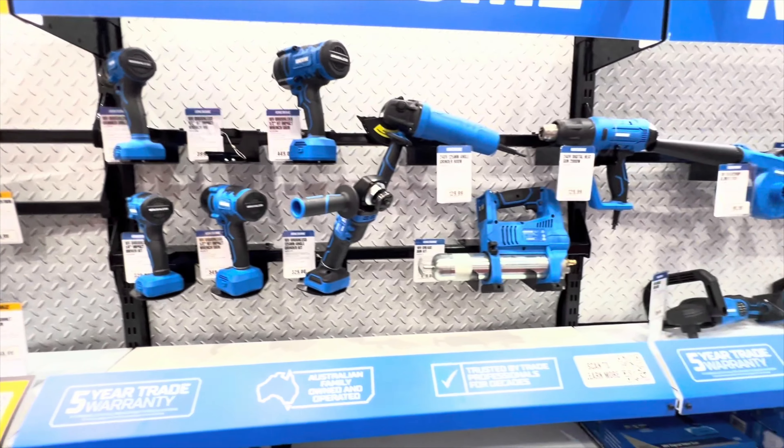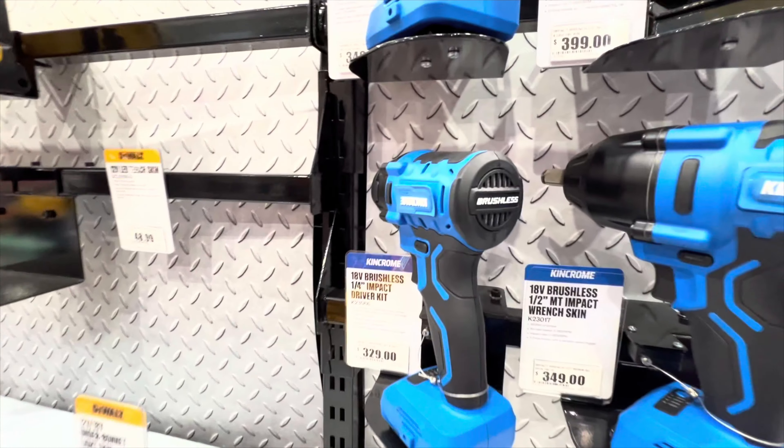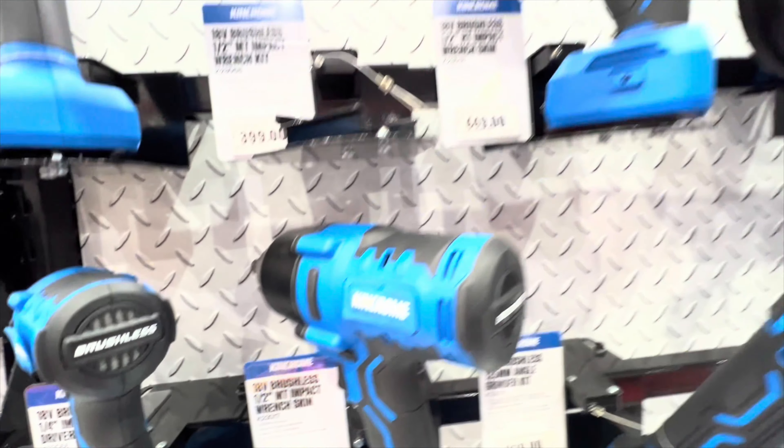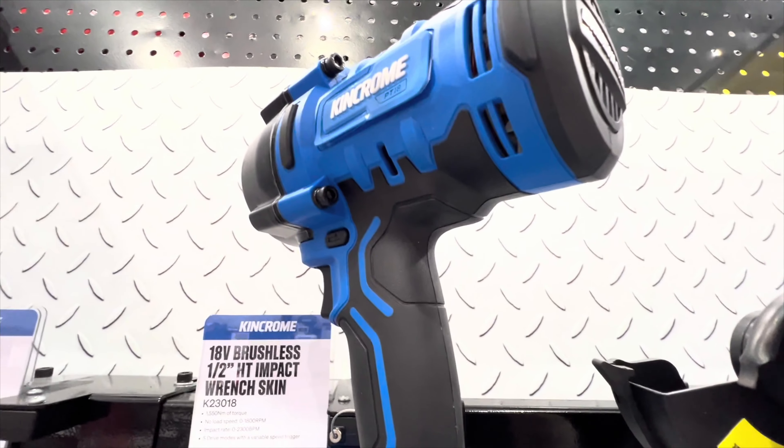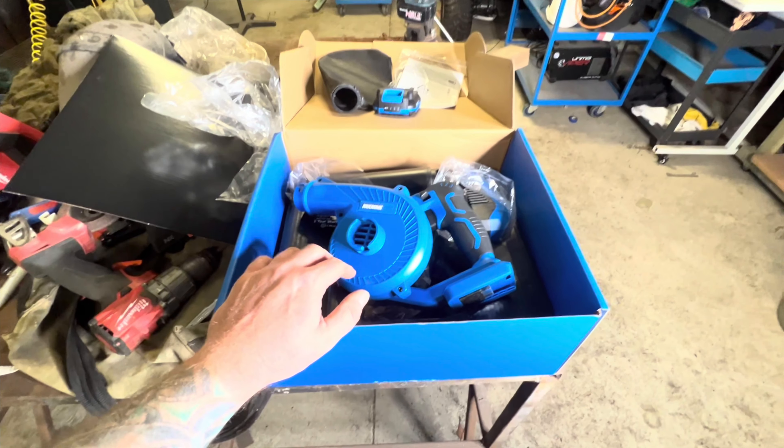I just took a look at the grease gun — it's happening on the grease gun as well. It's just stuffed out. This placard's completely gone on the polisher, and now I'm just left with a gooey ball of snot.